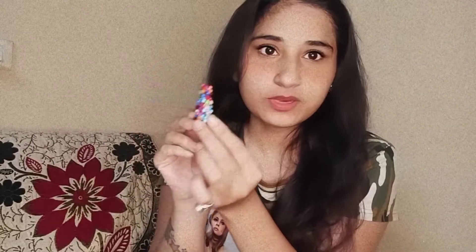Moving to the next earring — this one is very colorful and it looks very good to wear. I have also put it in a reel. You can wear it with both Indian and Western dresses, and I also wear it with Indian and Western outfits.